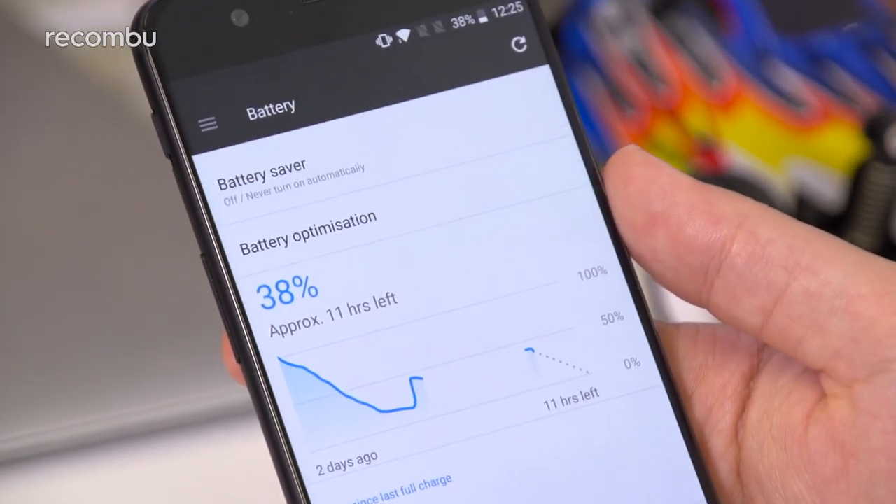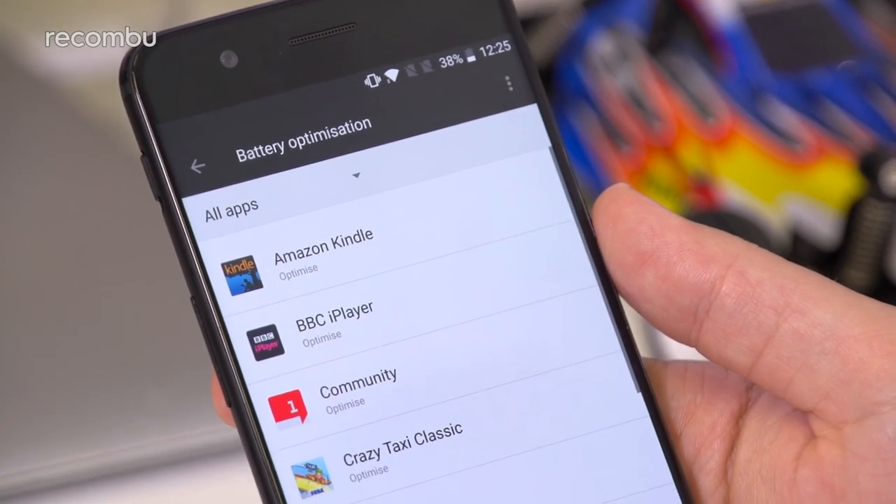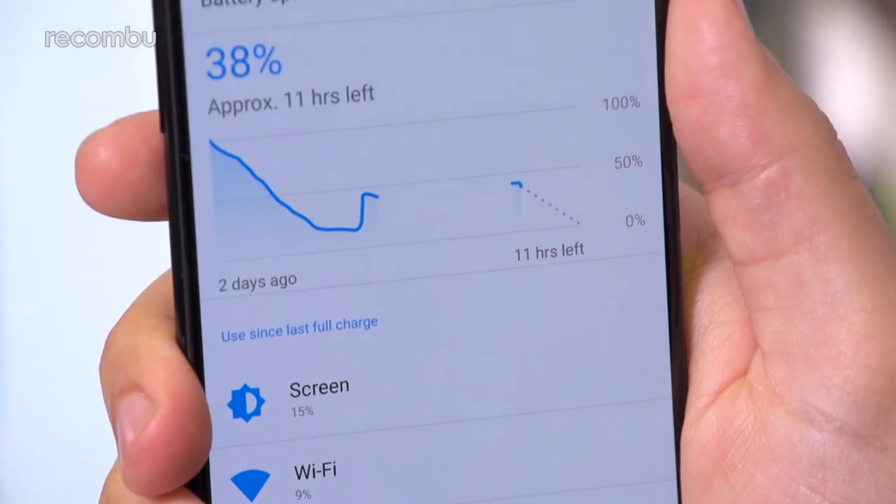The Snapdragon 835 chipset is pleasingly efficient too, and both Android Nougat and the new Oxygen OS offer plenty of resource management in the background to extend longevity. The battery optimisation feature automatically restricts the background activity of any apps, unless you otherwise specify.